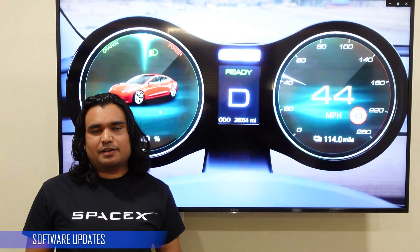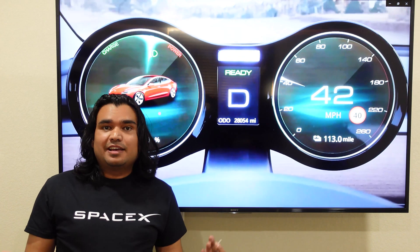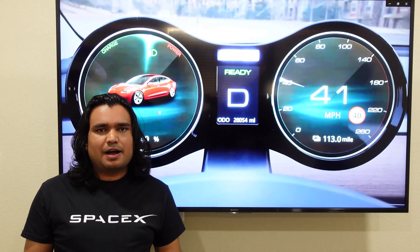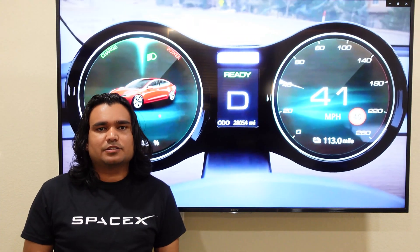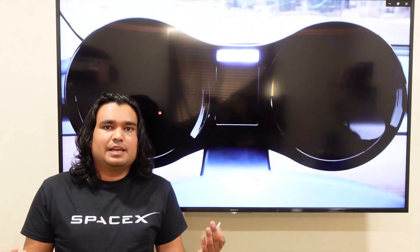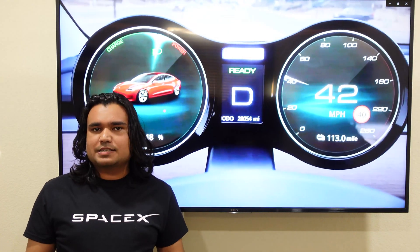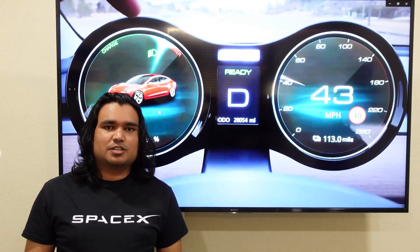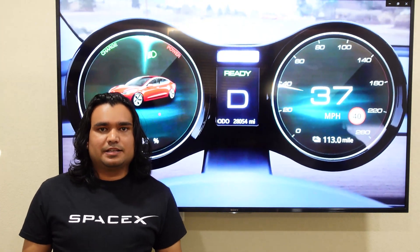Some of you asked: will this device break with a future Tesla software update? That is always a possibility. I've heard about different displays — like a HUD display that totally stopped working after a Tesla software update. So you're always taking that risk. But so far, I've had four Tesla software updates with the display installed, and it hasn't changed anything. I'm hopeful that the manufacturer really thought about that, and Tesla software updates won't break the display.